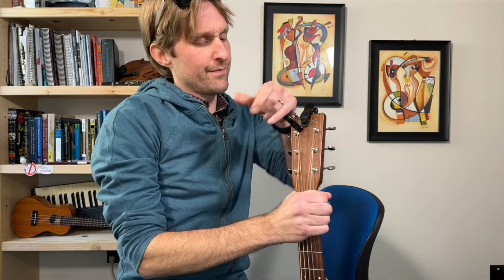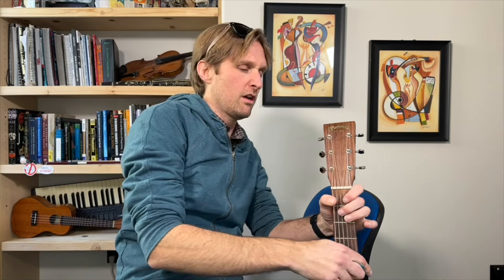My energy is not there today — this is the third video I've done and I didn't like how any of them sounded. The sound was fine. I'm ready to stop recording.